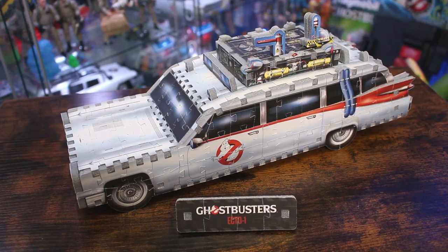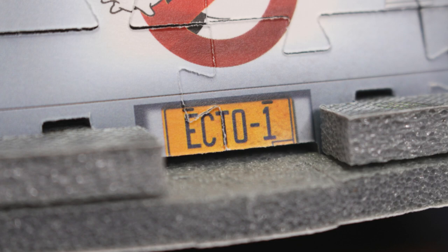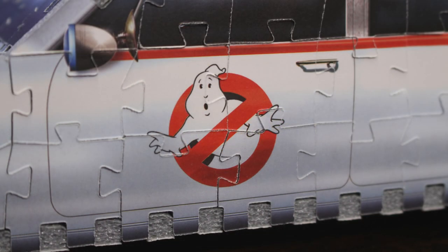Personally, I dig this rendition of the Ecto-1 — it's something different and refreshing, and the build itself is just fun. From start to finish it took me about an hour and fifteen minutes to an hour and a half, from opening the box and separating the pieces to having it fully constructed. It's definitely not a hard build, especially being a newcomer to Revit 3D puzzles.